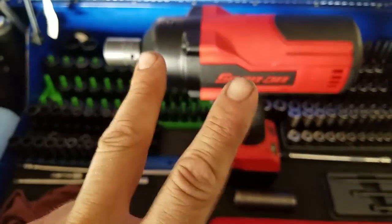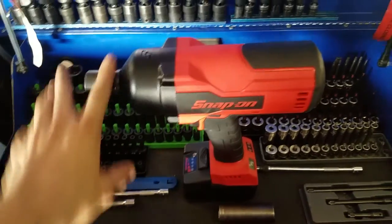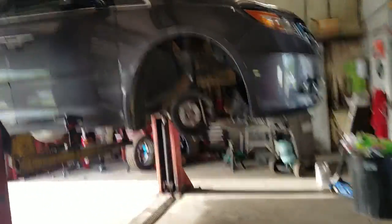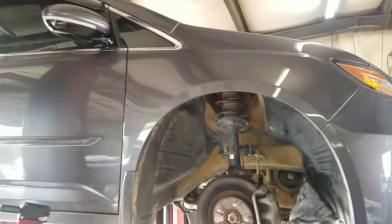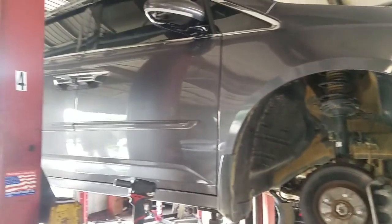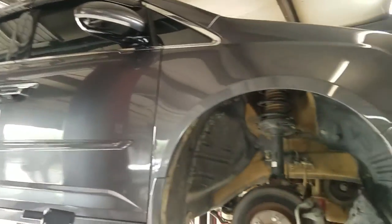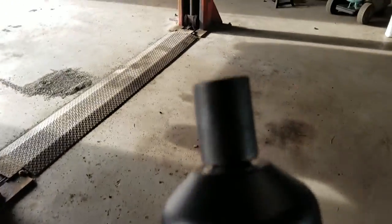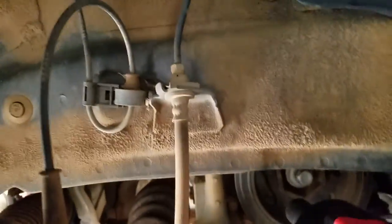What's up everyone, round two - got the Snap-on half inch CT 9075 brushless impact versus a V6 Honda crank pulley bolt. The last time we took off a four-cylinder crank bolt it had no problems whatsoever, but someone said there's no way it could do it on the V6. Well this is definitely a V6 - they don't make a four-cylinder Odyssey. Think it's going to do it, or is it going to fail epically, and the only tool on the planet that can take this bolt off is a Milwaukee? We will see.